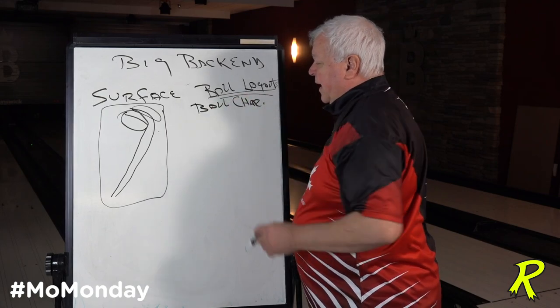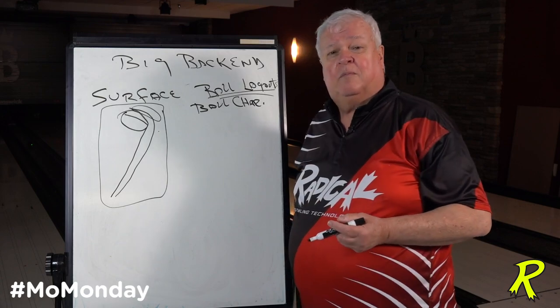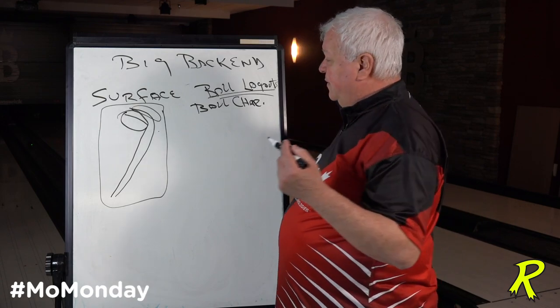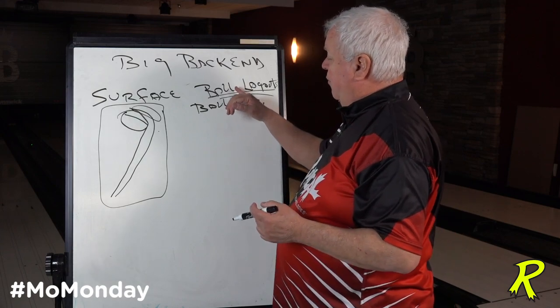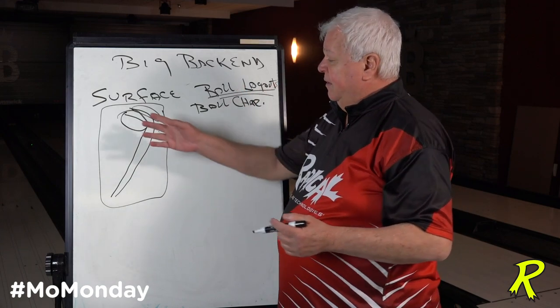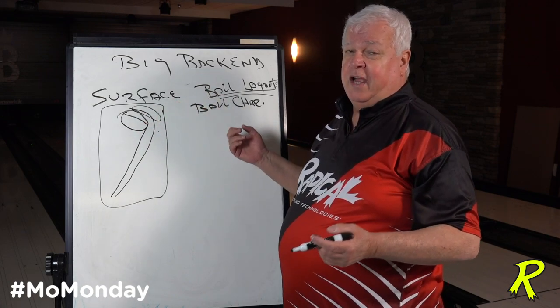The second move is to talk about ball layouts. If you're the kind of player that likes to keep the same surface and the same drill pattern on the ball, then at that point your drill pattern's the same and you've got to play with surface. If those two things don't work, it's time to change the characteristics of the ball.